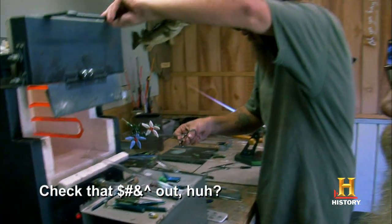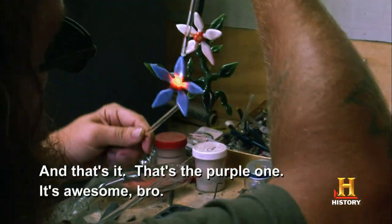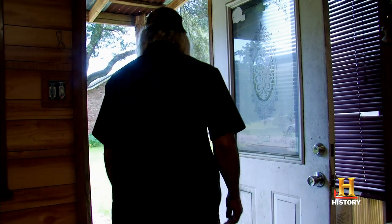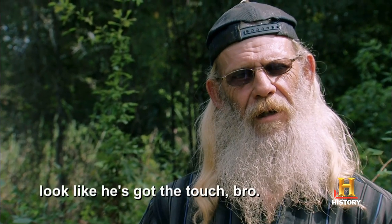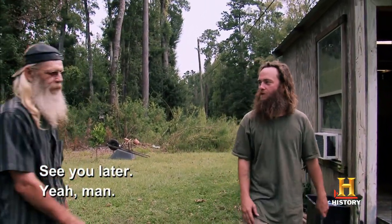Check this out. That's it — this is the purple one. It's awesome, bro. First time I've ever seen anybody blow glass. There's definitely some art to it. Looks like he's got the touch, bro. All right, buddy. See you later. Yep, man.